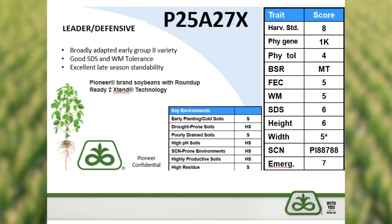When you look at the trait scores of this particular product — the Phytophthora gene, the 1K gene, moderate tolerance to brown stem rot, a solid above-average score for sudden death syndrome, as well as PI88788 source SCN resistance — we certainly see this product being placed on many acres and soils across the state as a well-rounded 2.5 maturity soybean variety.